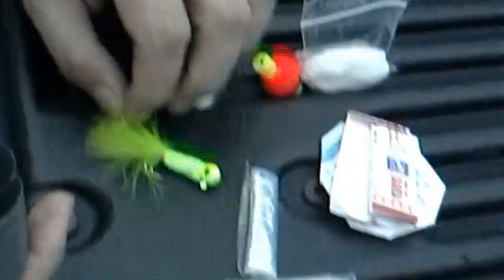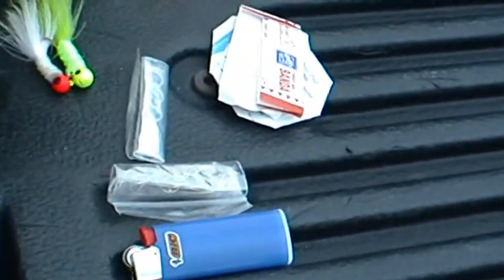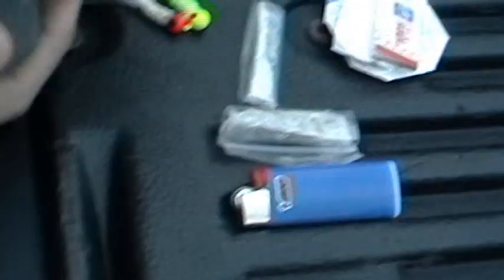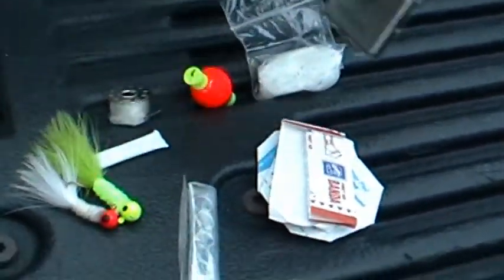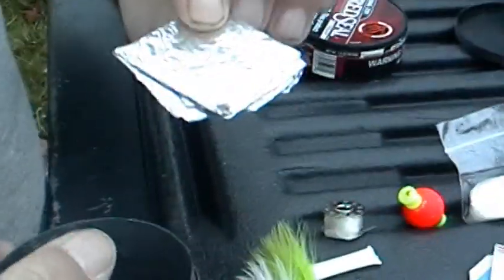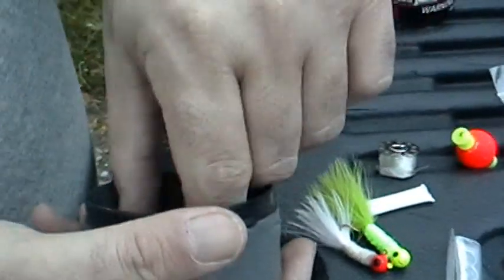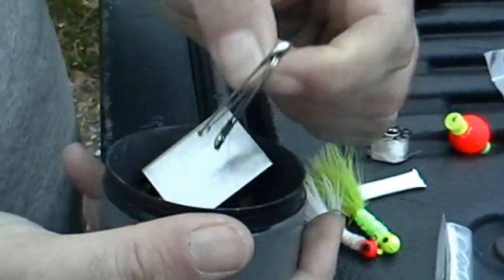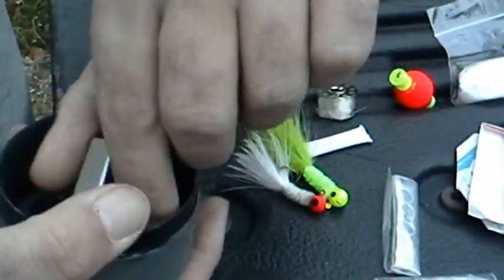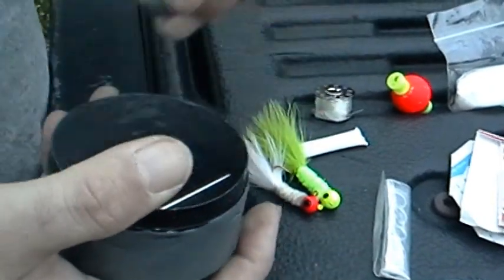One tiny Bic lighter. Not one, but two jigs. And this is what I keep my triple antibiotic ointment in. Then we have a little tiny Winchester knife. A 12-inch by 18-inch piece of aluminum foil. Two safety pins that could be used for various things. One sinker.